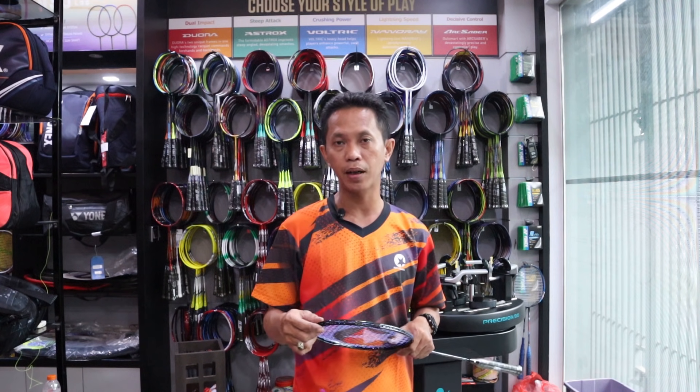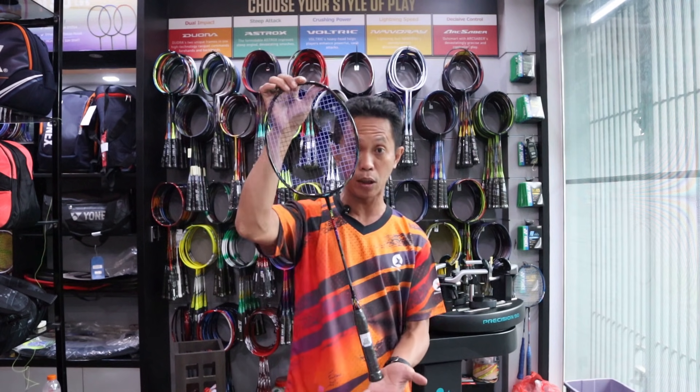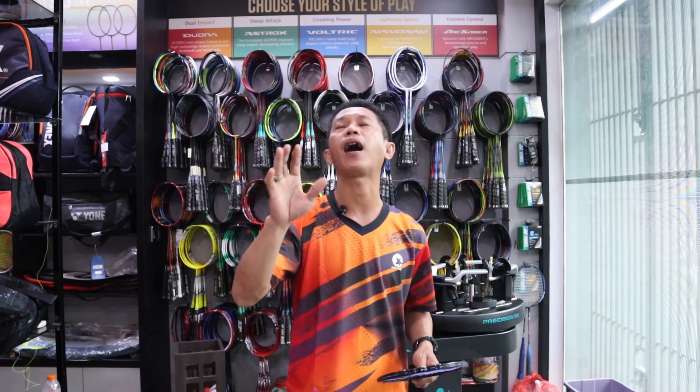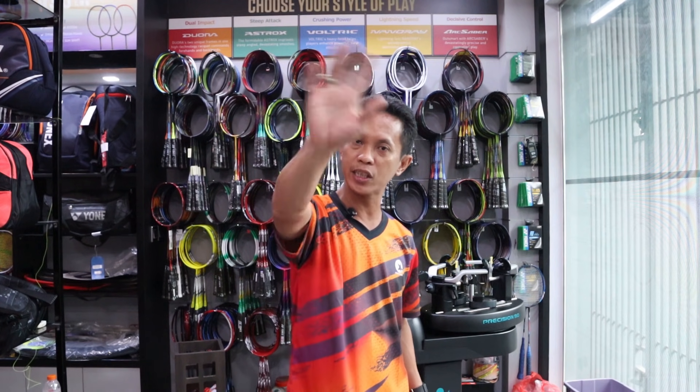Mungkin cukup sekian saja saya menginformasikan produk yang hadir di Pro Champion, yaitu Raket Max Bolt Galantur yang sedang viral. Sudah tersedia, ayo jangan sampai kehabisan. Terima kasih sudah menonton channel saya Pro Champion, berjumpa lagi di video yang akan datang. See you, bye-bye.